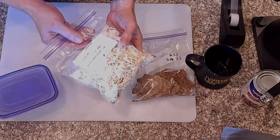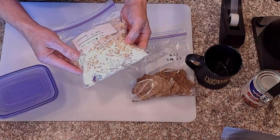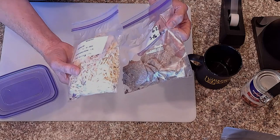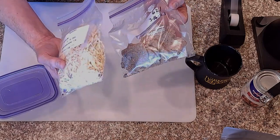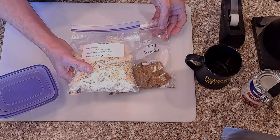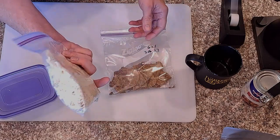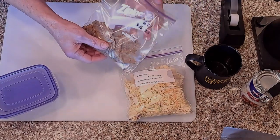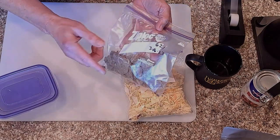So this is kind of the worst-case storage you can do. The Ziplocs — these are freezer ones, so they're thicker — but they're still not anywhere close to what a Mylar bag would give you for protection. So I don't know how these are going to do. Hopefully they're still fine after that long. We'll find out.